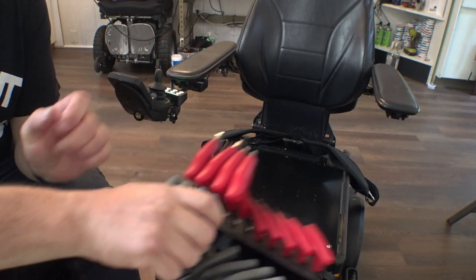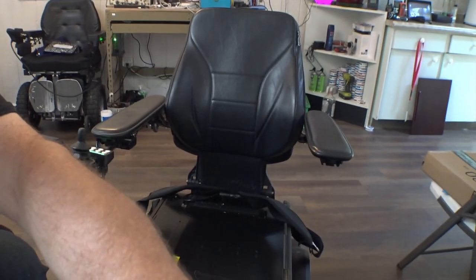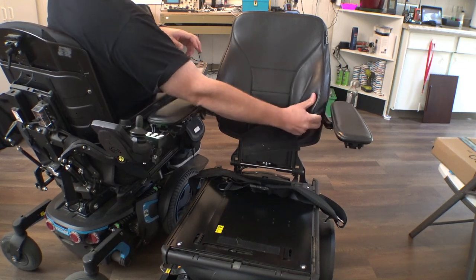Anyhow, I'm going to grab some tools, pull the seat pan off, widen it out a little bit. I've got some lateral supports around here — my brakes are on, let me turn those off. I've got some lateral supports to stick on this thing as well. Basically just get it set up as a chair that I can hop in, use, and test some things out. Resizing these chairs is surprisingly easy. Let's pull this back fabric off of here.